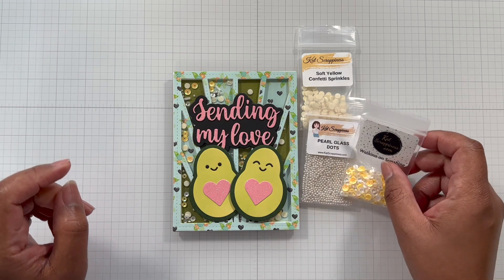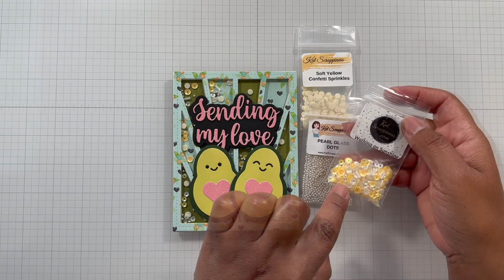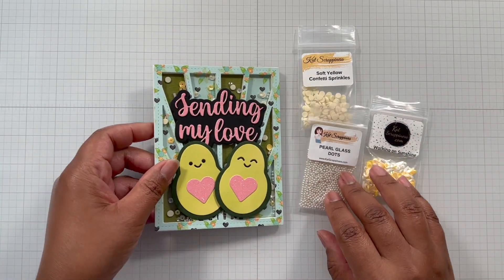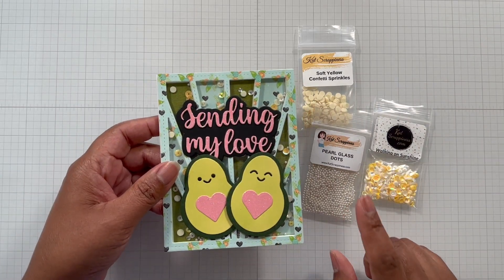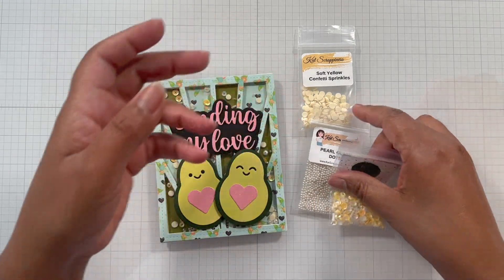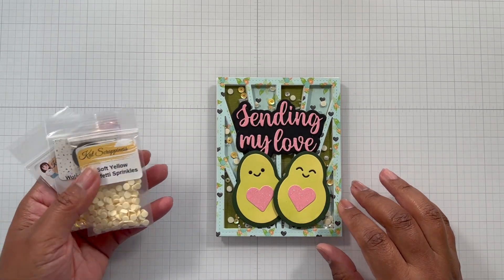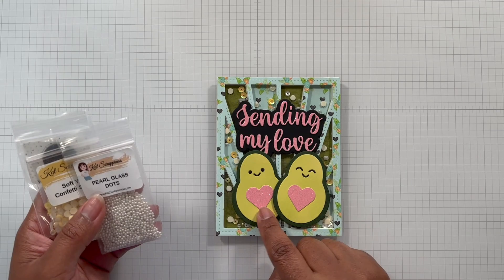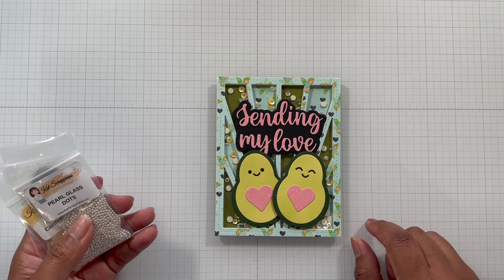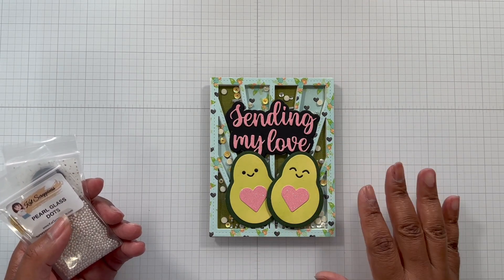Cat has an extensive line of all sorts of shaky goodness. She also has the Walking on Sunshine mix — it has small sequins in white, clear, and yellow, plus some sprinkle bits, and all three are playing together in this shaker. If you want your shaker card to have that fun sound, add some of the dots. I was thinking happy birthday with this frame too, but I had the 'Sending My Love' die and went with that — it works for both.